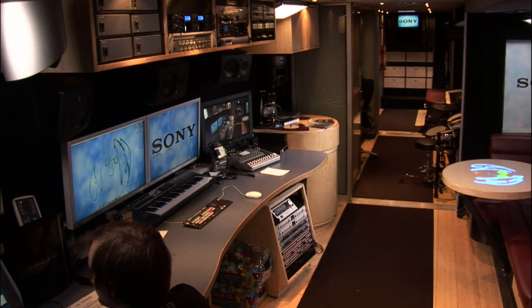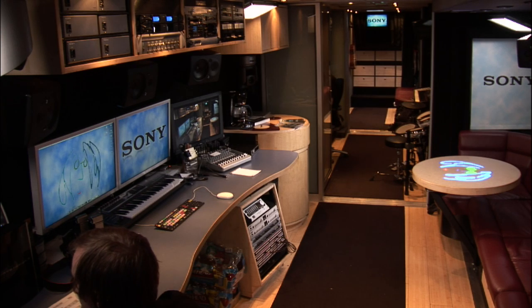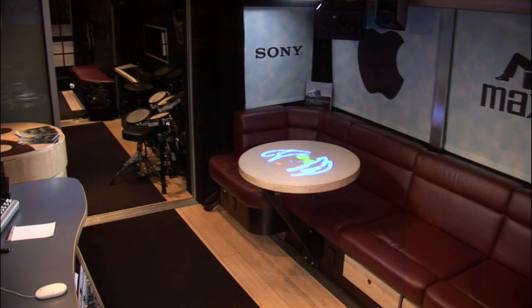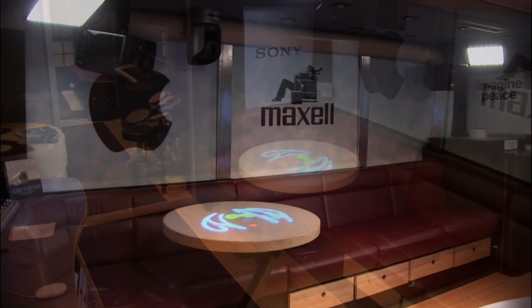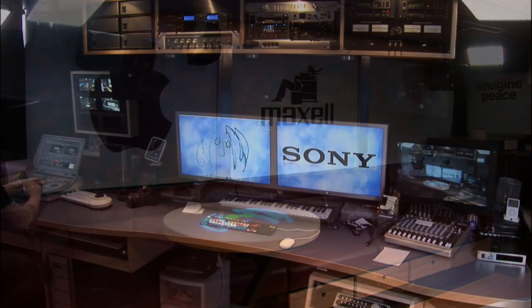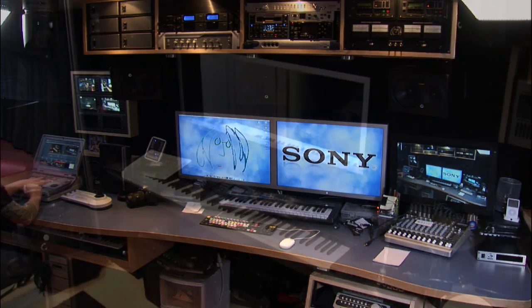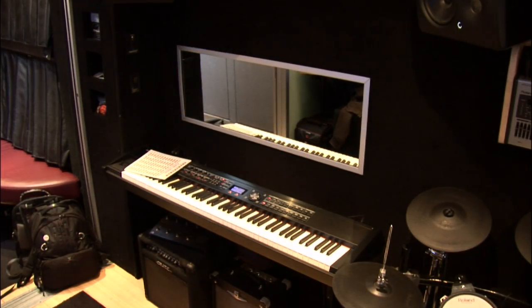I'm going to give you guys a 360 tour of the bus. Camera one, front studio. Camera two, another shot of the front studio. Camera three is a reverse angle of that previous shot. Camera four, front studio computer. And camera five, the back of the bus.